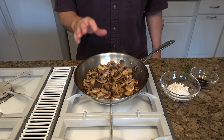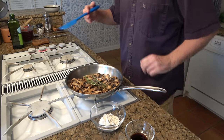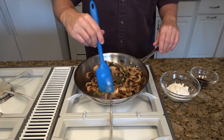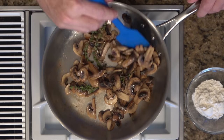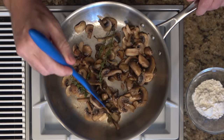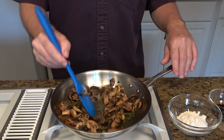Once the mushrooms are starting to look a little bit tender, you can throw in your sprigs of thyme. The heat will help release some of those flavors of the thyme into this gravy. The mushrooms look great — they've been sautéed and they're nice and tender.